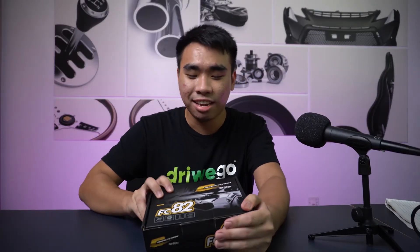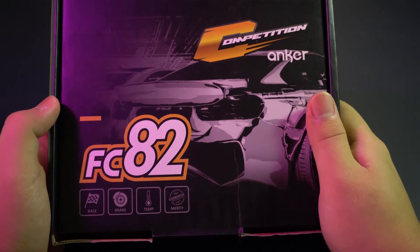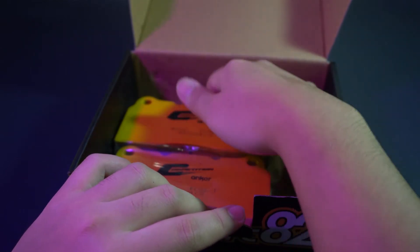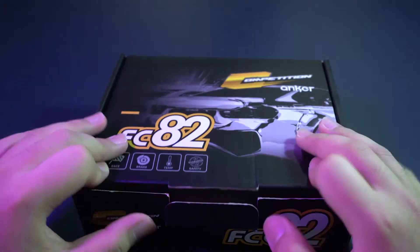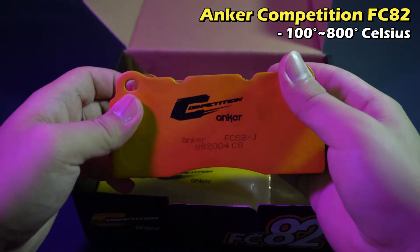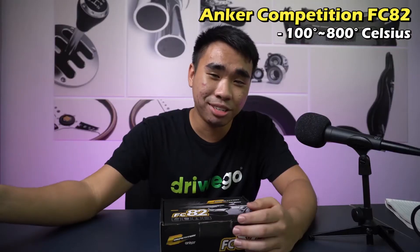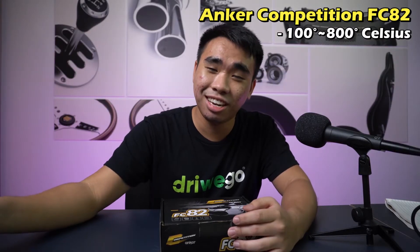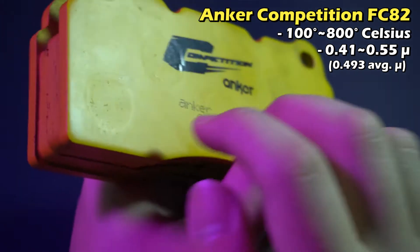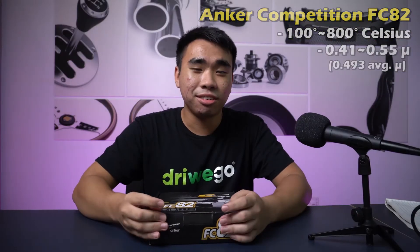The FC82 is the entry level of the Competition series and can handle either street sport driving or actual racing, covering the best range between daily driving and light racing use. Its temperature range is way higher than the Deluxe models — it goes from 100 to 800 degrees Celsius, compared to the DX21's 0 to 600. Its friction range is 0.41 to 0.55 MU.